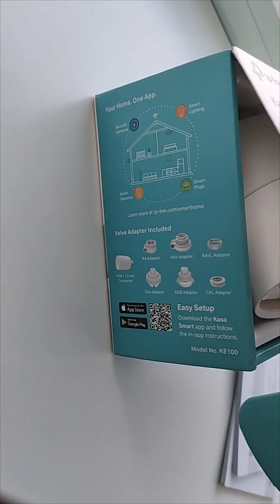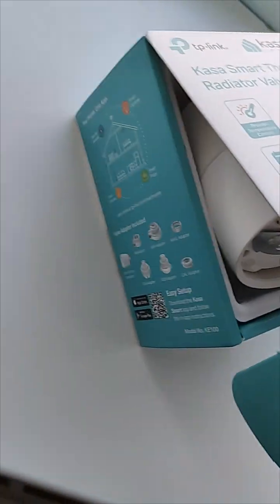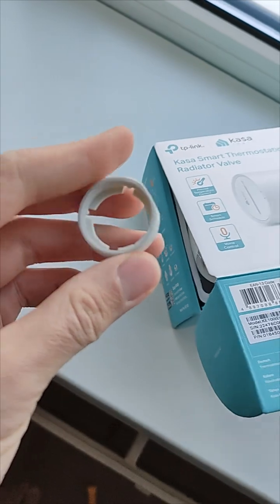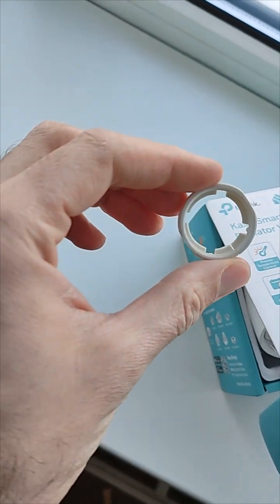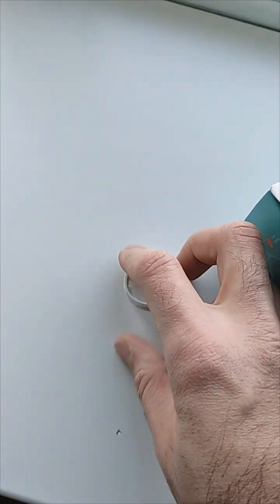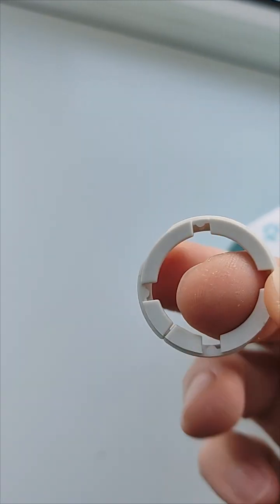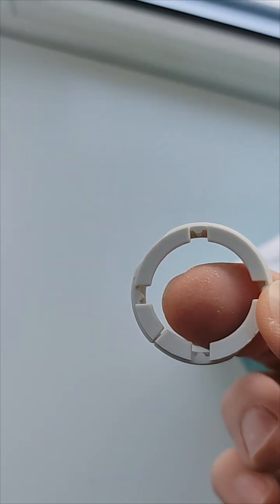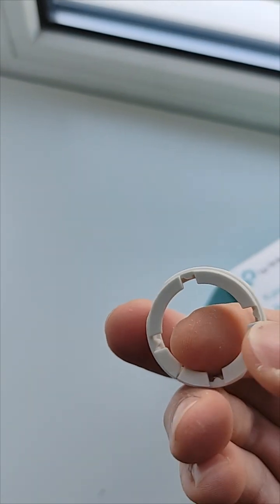In my case I need the old Danfoss RA-VL adapter, which I have right here, and to my surprise it doesn't really fit. What I realized is that the valve I have has only two keyed parts — if you look inside, you have four keys, but my valve only has two on opposite sides.